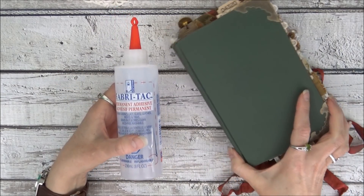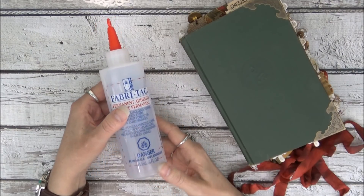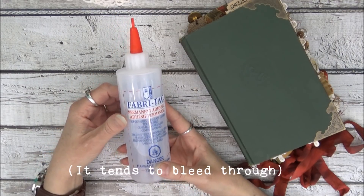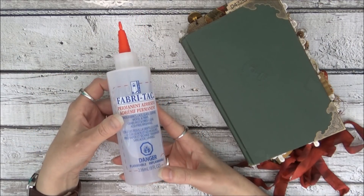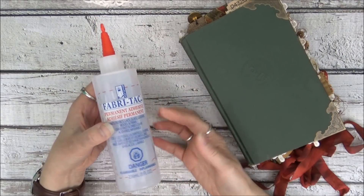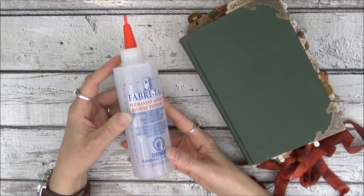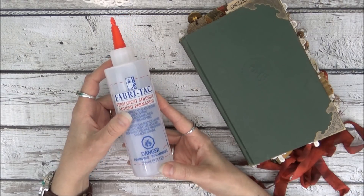The first one I want to talk about is Fabri-Tac. It's my go-to for a few different applications. I like it on thicker fabrics, though I don't like what happens if I use it on a thin calico cotton. It does work great on canvas or thicker muslin. I also like it on lace — to attach lace to paper, either the edges of my journal pages or little flowers on embellishments.